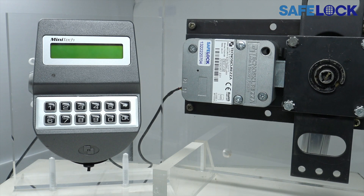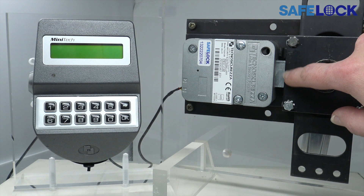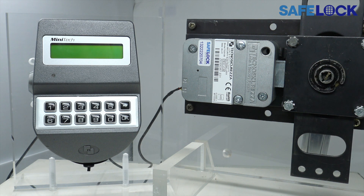Here we have a motor bolt lock. With these basic bolt works, we can see the mechanical interaction between the bolt works and the bolt head of the safe lock. Motor bolts have an internal motor which retracts the bolt, then allows for the bolt works to freely pass where the bolt had occupied space.